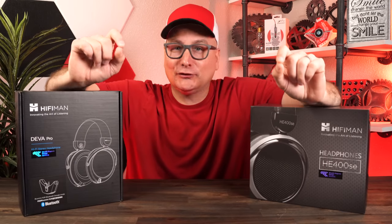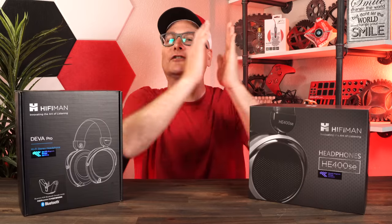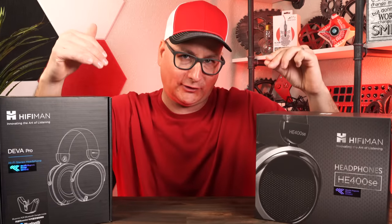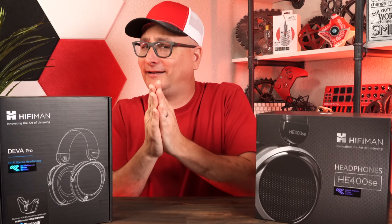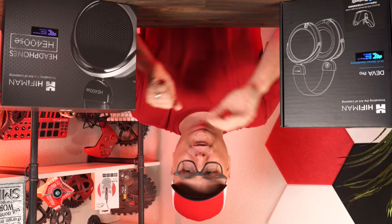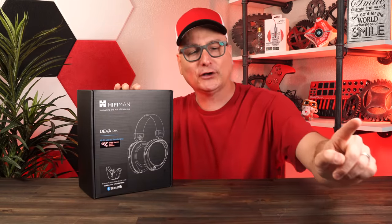Today I'm going to be bringing you some more headphones for gaming. You all know when I cover headphones, audiophile equipment or whatever, it's always geared towards gaming. We have two really awesome ones we're going to talk about here. I wanted to talk about them together because there are so many similarities but honestly so many differences that I knew I would confuse you guys. So today we're just going to talk about the Diva Pros, and in a future video we're going to talk about the 400 SEs.